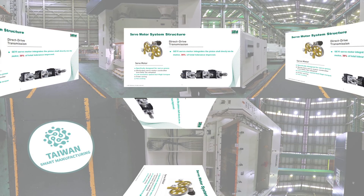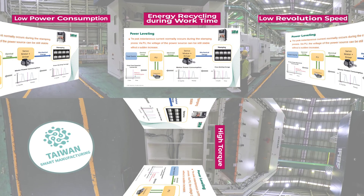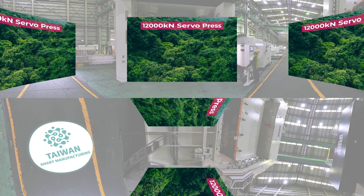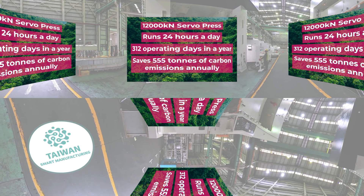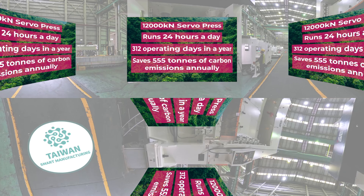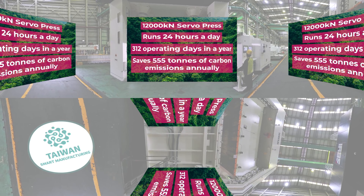With the whole world facing the ESG development trend, servo presses employ a dedicated servo motor with low turning speed, high torque, low power consumption, and electricity recovery and reuse functions. Taking a 12,000 KN servo press as an example, running 24 hours a day for 312 working days a year, the servo press saves around 555 tons of carbon emissions per year compared to a hydraulic press — equivalent to around 26 hectares of forest. Beyond its production capacity, these presses help achieve environmental sustainability pledges to save energy and reduce carbon emissions, good for industry and for the planet.